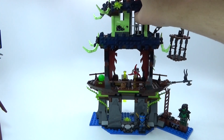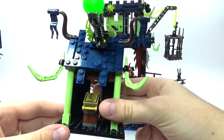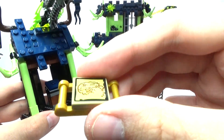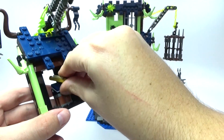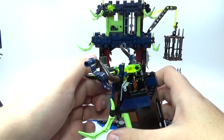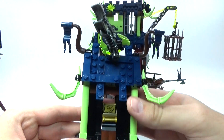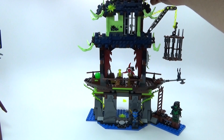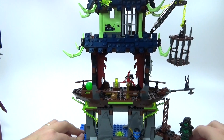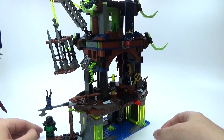I took the top part off to show you everything on camera. The top part is just one little thing easily attached to the top, and you do have the Scroll of Airjitsu sitting at the top of the tower on a little platform. You also have this really huge flick fire ball shooter at the top — it's really powerful and you get two of them. This is a really big set and there are some really cool play features in the back.